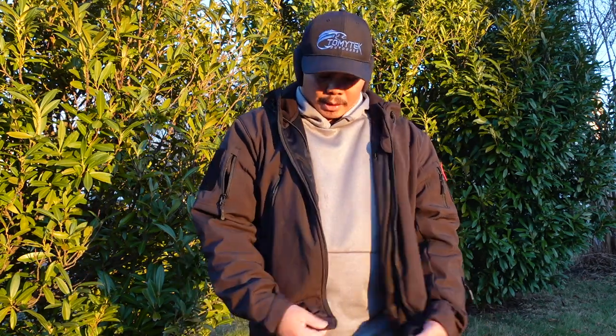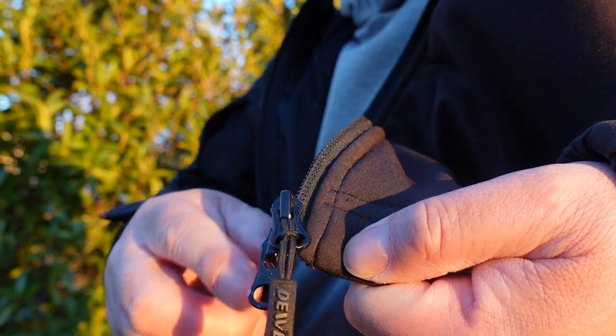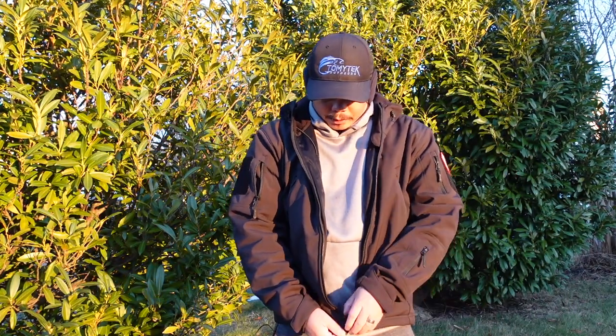One unusual thing about the jacket is the zipper is on the left side rather than the right. Usually that means it's a jacket designed for women — I'm not sure why they did that, but I'm used to it now. It also has two zippers: one at the top and one at the bottom.